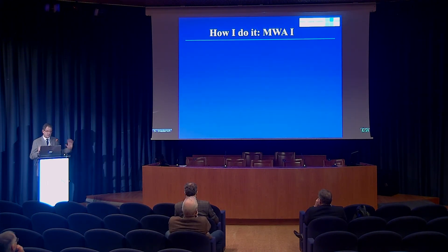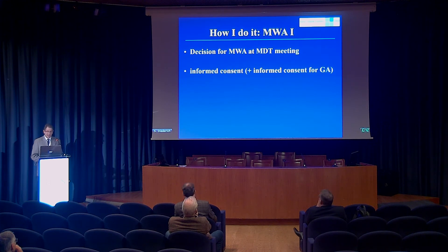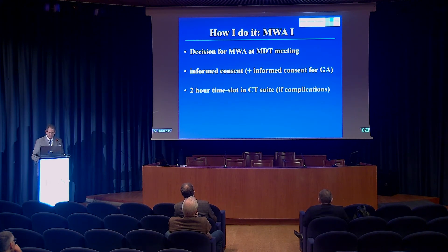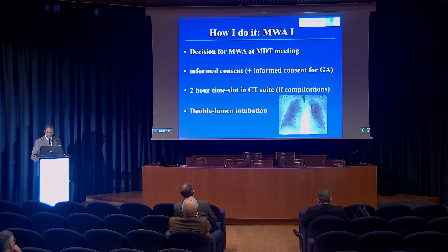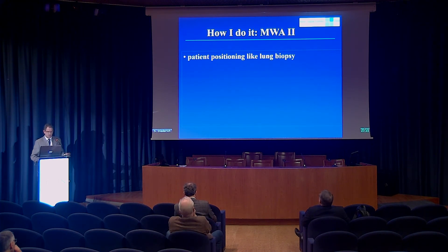The practical workflow: we always start with a decision in an MDT meeting and obtain informed consent, both for the microwave ablation and for general anesthesia. We block a two-hour time slot in our CT suite — usually not fully used, but needed in case of complications. The patient is intubated with double lumen intubation to control respiration and hemorrhage. We then position the patient as for a lung biopsy, with the best approach for the probe, avoiding fissures and major vessels.